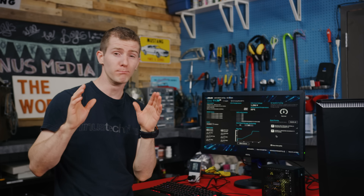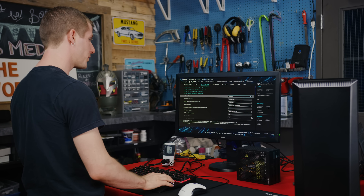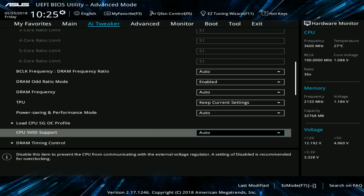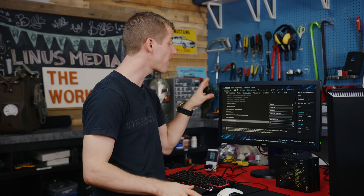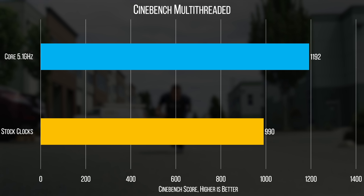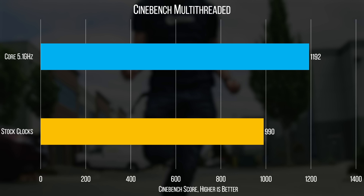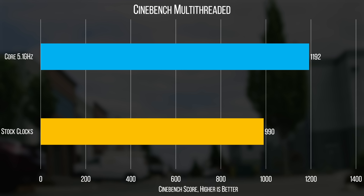We've done more detailed CPU overclocking guides in the past, so we're going to skip over some details here. But basically, by adjusting our CPU multiplier to 51 and disabling SVID, we were able to get our Core i5-8600K from 4.3 gigahertz on all cores to 5.1 gigahertz with all cores active at 1.275 volts. That's only a 0.005 volt increase, and it yields a 20% or higher improvement in our CPU tests. We are off to a very good start.